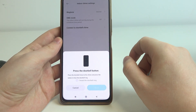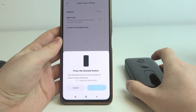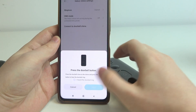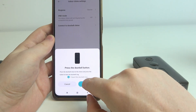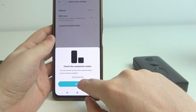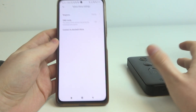Then select next, press the doorbell button, place the doorbell close to the chime and press the button to hear a doorbell ring. Now we can click on next and done — and that's how you connect the doorbell with your chime.